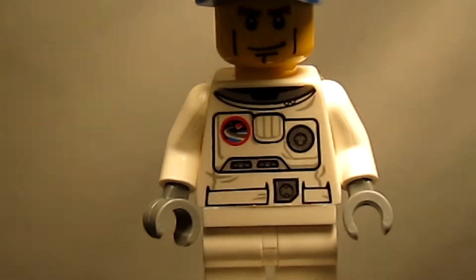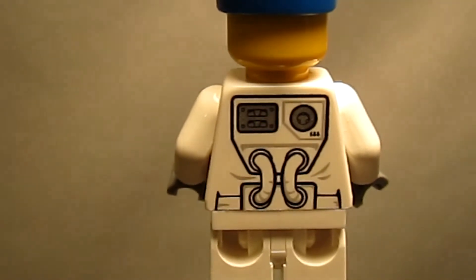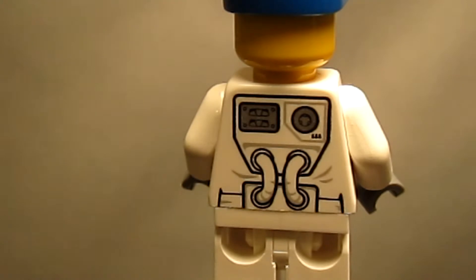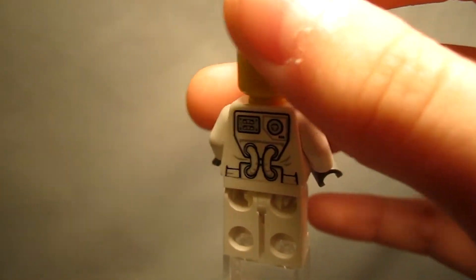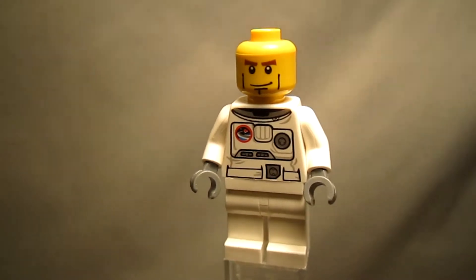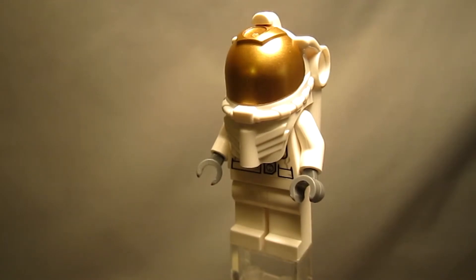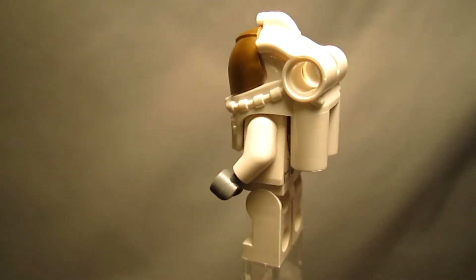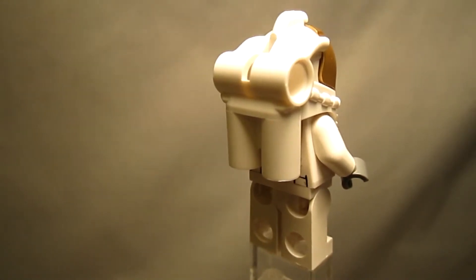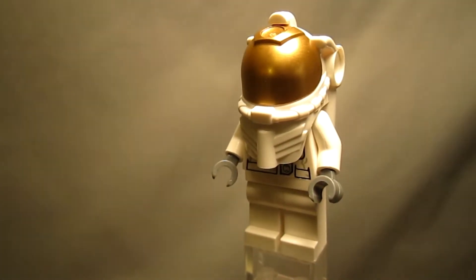It looks very familiar, actually. Here's a look at the back printing of the torso — you have some silver touches and more great details. When the baseball cap is removed, you can see the minifigure has a square-jawed face with brown eyebrows. The set also includes the astronaut's helmet, with details molded into the piece such as oxygen tanks and a golden visor.